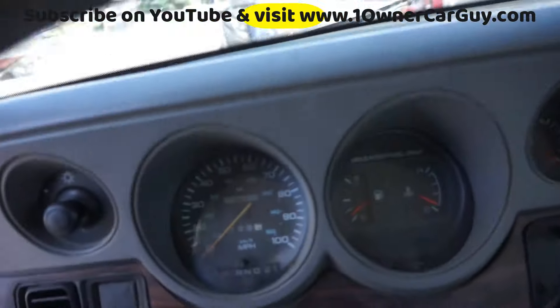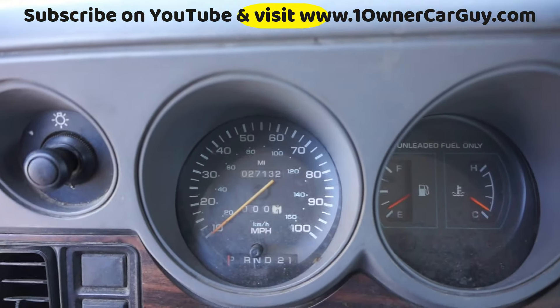It was the university's over there in Helena. 27,000 original miles on it.